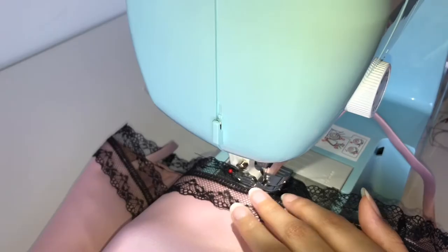To help keep the lace from flipping downward, I tacked it down to the front and back straps.